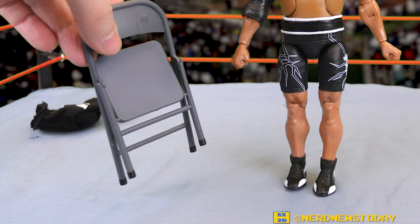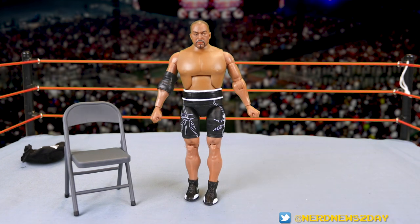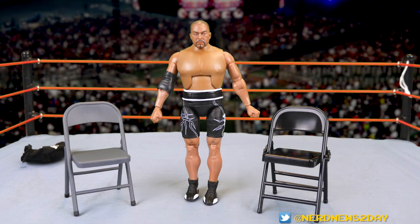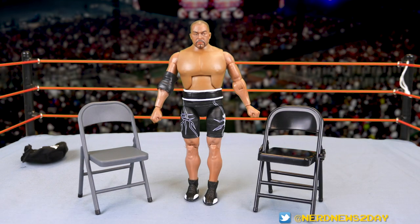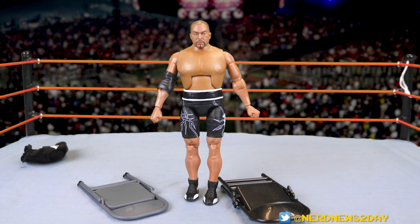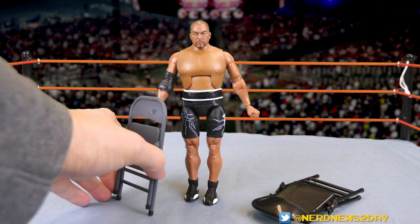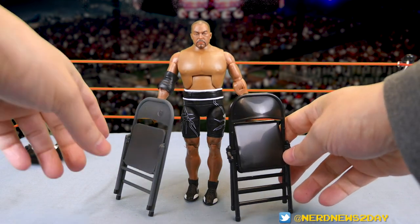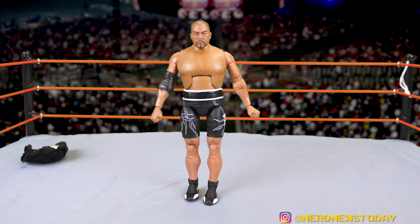When they originally showed proto photos, they said the chair wasn't going to fold — but guess what, it folds now. For comparison, here is an AEW chair from the Pac figure in AEW Series 3. They're both very nice and very similar-looking chairs, which is actually a problem for me. In Japan, typically the chairs aren't quite like this — I think about the kind with the pie-tin seats where the cushion part always pops out and hits somebody in the head. Maybe they're saving costs, but it's still a good accessory.